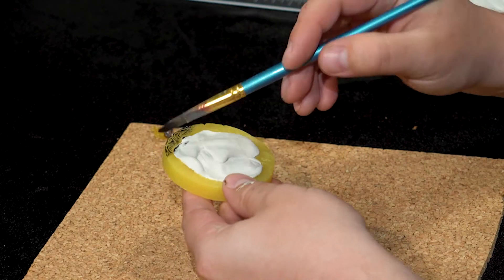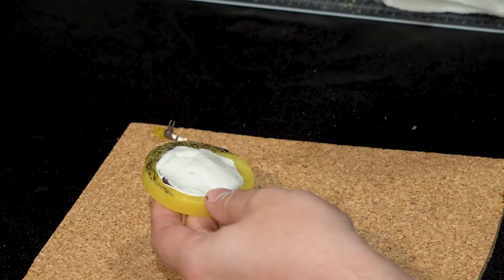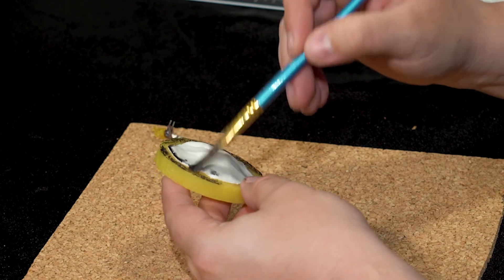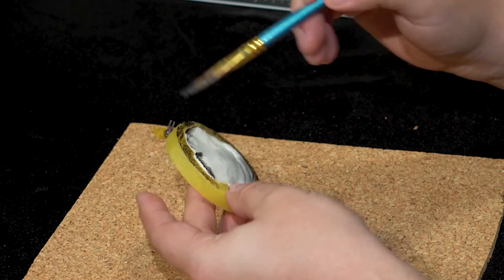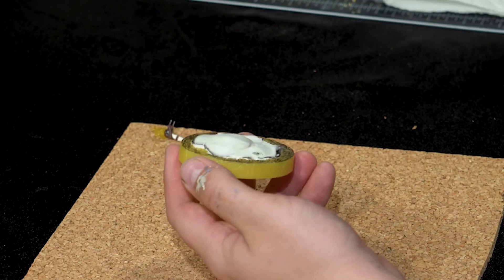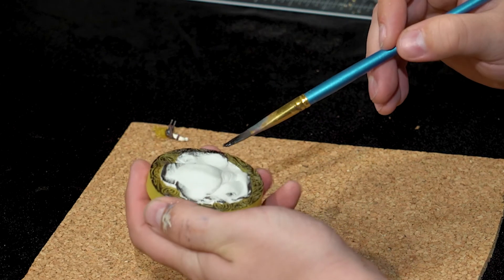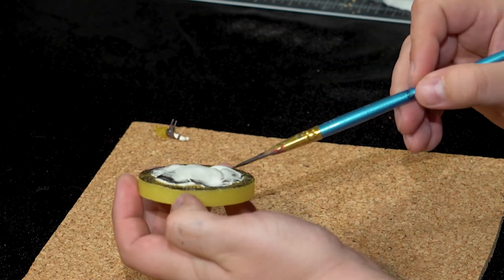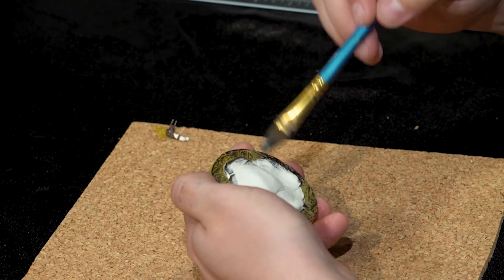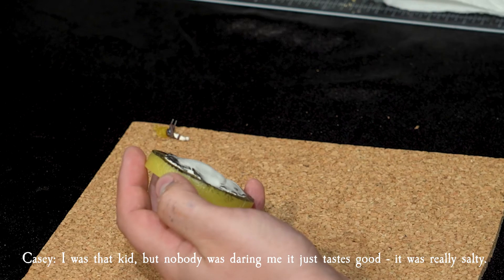So you've got a lot of Silly Putty at home? I do — I have like a giant egg container full of it. I didn't know they still made Silly Putty. I didn't either until I looked it up for this purpose. I knew a kid who ate Silly Putty when I was like six — he did it on a dare so that my sister would give him a kiss. I was that kid, but nobody was daring me.